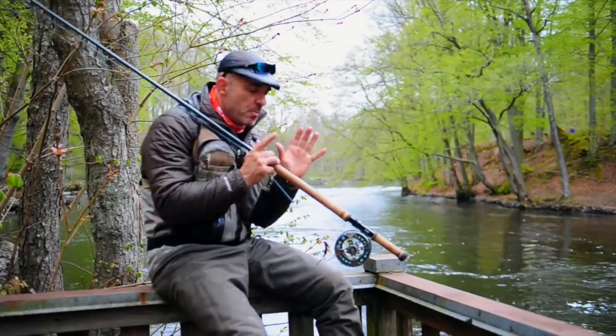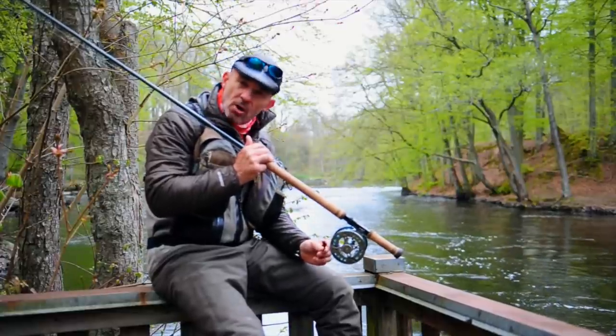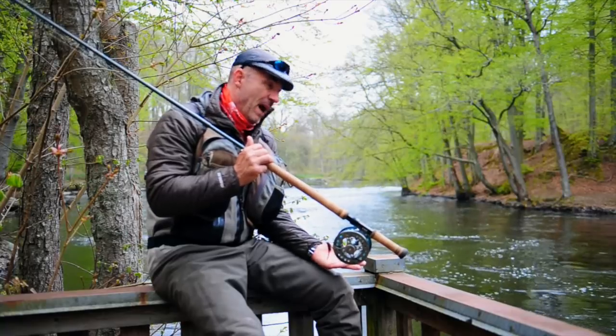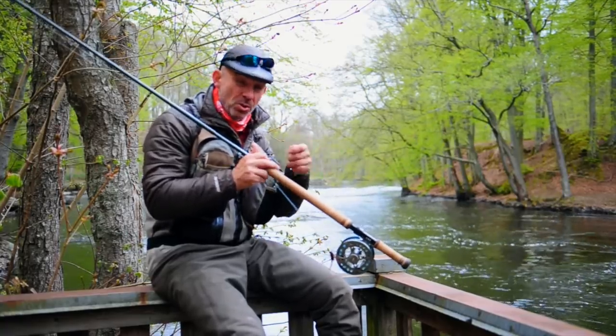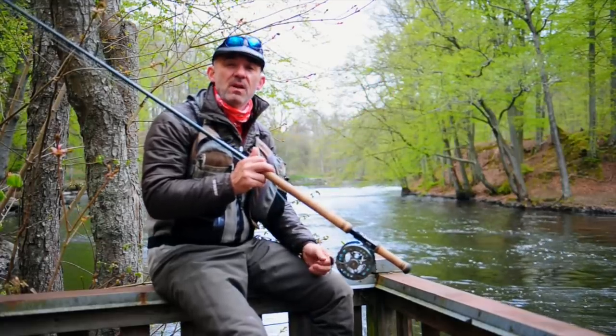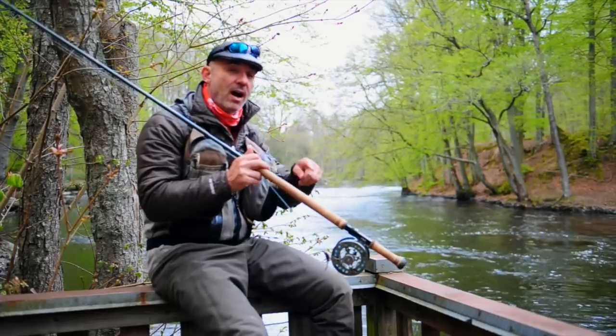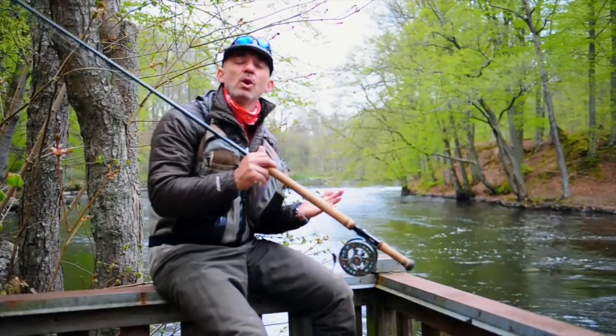One thing that is very important when it comes to your tackle and your gear is your knots. A bad knot will break, and you're left there with the big fish that just disappeared from you and the only thing you have is a curly part of your leader. It's the worst thing.